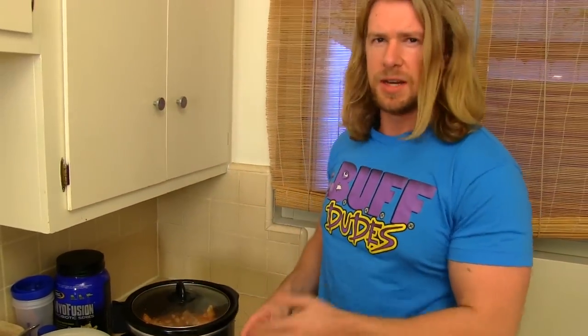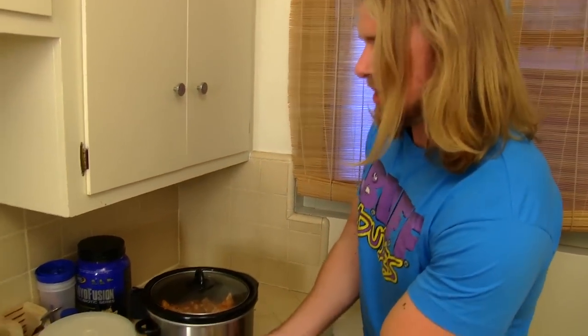Each slow cooker is a little different. So as I said, every couple hours just check on it — maybe after the four hour mark — and just see how they're coming along.